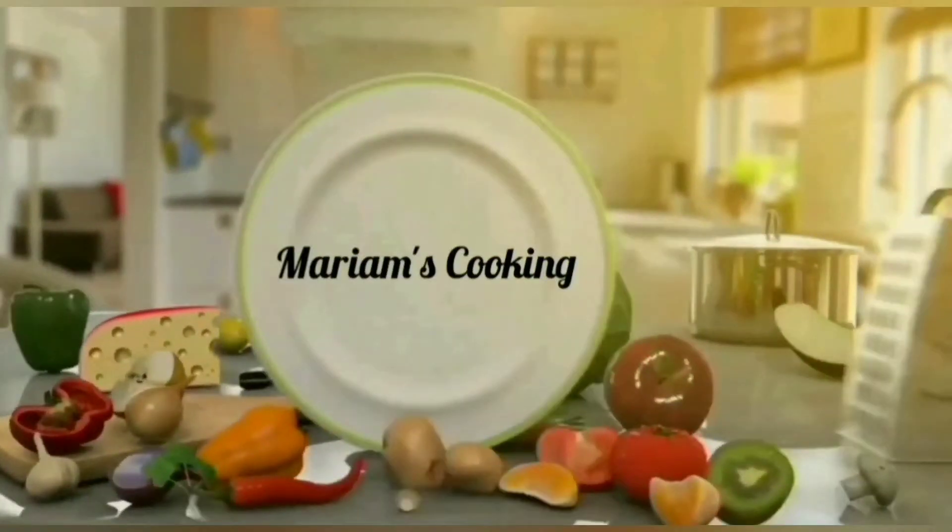Asalaam Alaikum. I am Mariya Maliya and you are looking at Mariya Ams Cooking. Welcome back to my channel. Today I am going to share a recipe with you. It is very simple and very easy.